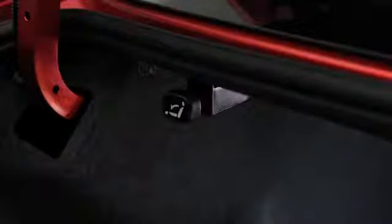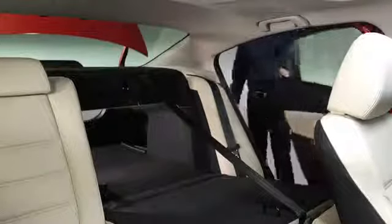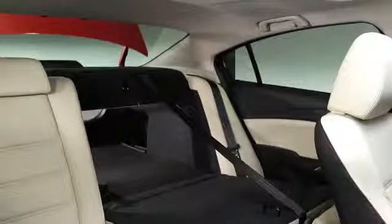Open the trunk lid and pull the lever for the seat back you want to fold down. Open a rear door and fold the rear seat forward. Depending on the position of the front seats, it may be necessary to adjust the seats forward in order to fold the rear seats.